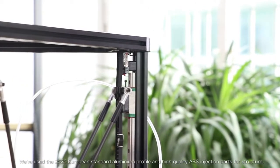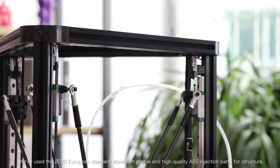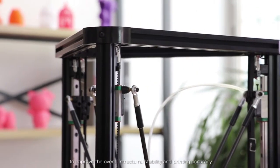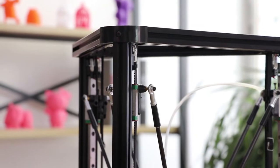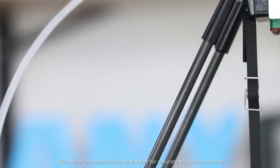We've used 20x20 European standard aluminium profile and high quality ABS injection parts for the structure. We've improved the overall structure, the stability, and the printing accuracy. We've also upgraded the carbon fiber tubes for accurate and precise printing.